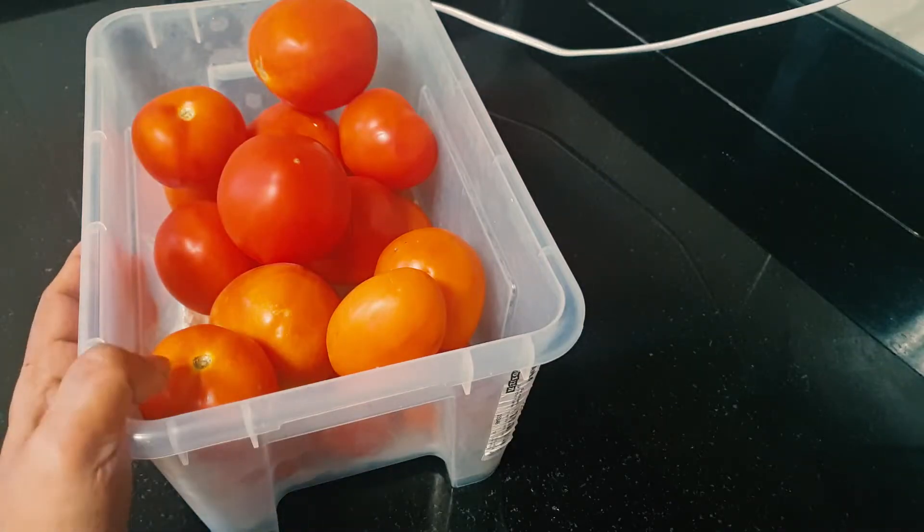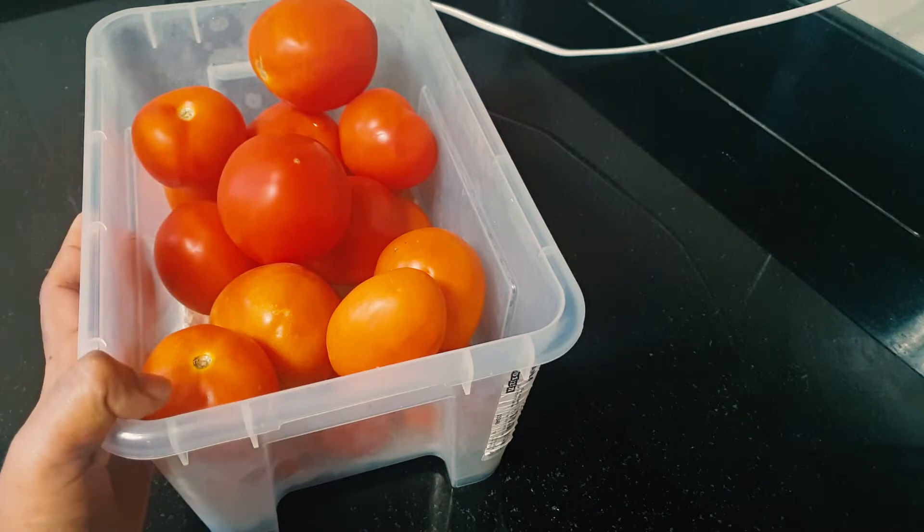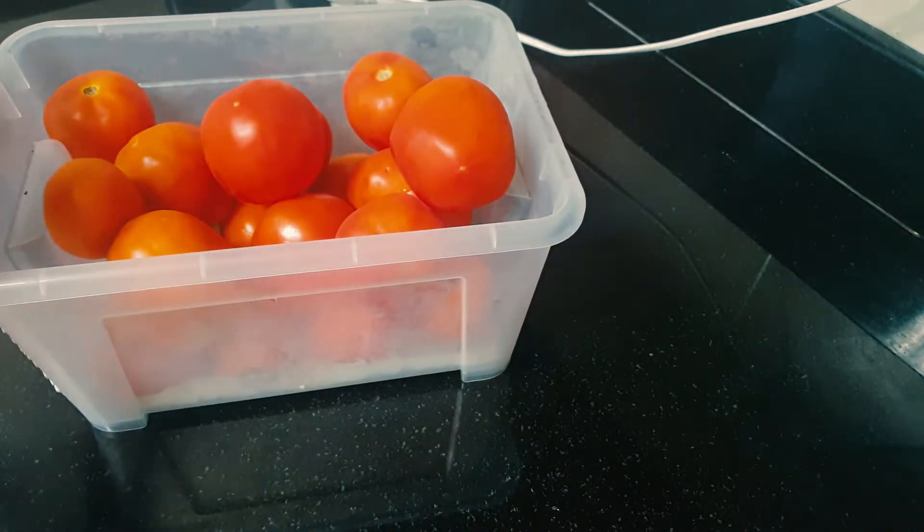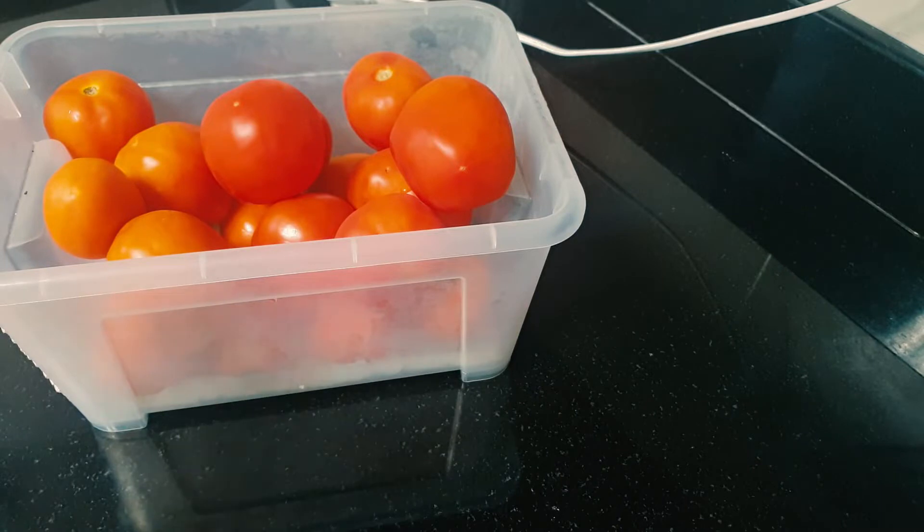Everyone has a question: how easy is it to store tomatoes? How easy to store tomatoes in the fridge? We have to store tomatoes in the fridge.